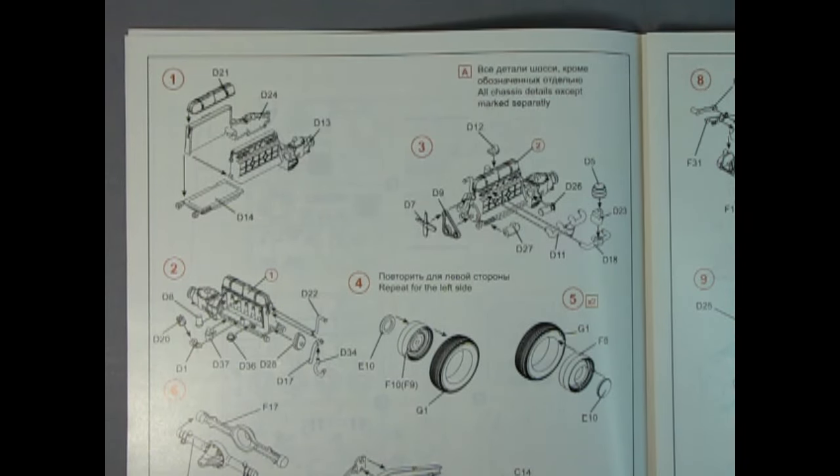Before we continue with this unboxing I just want to share something — this is the very first time I've opened up this model kit at all. I wanted to keep it like a secret from myself so I could have genuine surprise in my voice and go through this with you as if it was your first time looking at it too. I don't know everything about every single car on the planet, and I'm trying to get these videos out every Friday, so please forgive me if I get something wrong.